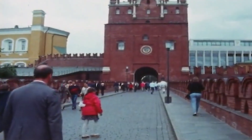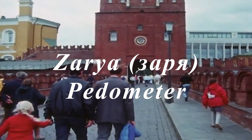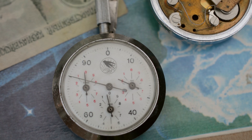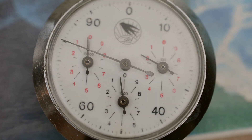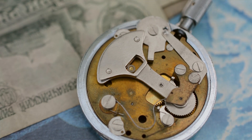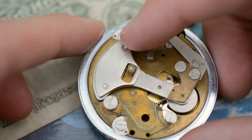So today we're going to be having a look at the Zarya pedometer made by the Penza Watts factory. Here it is — as you can see, it has three dials. It can count up to a hundred thousand steps. It's completely mechanical, and it works by an oscillating weight inside.